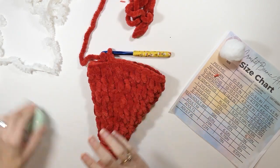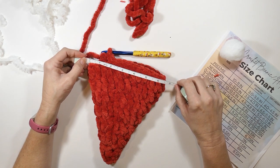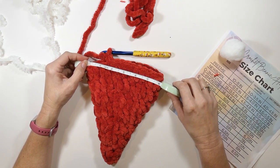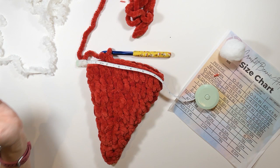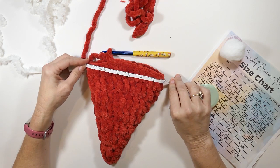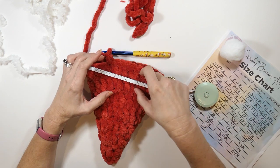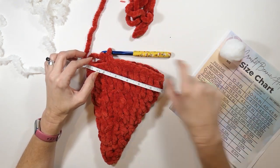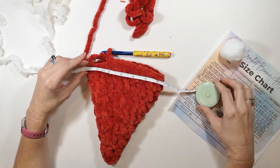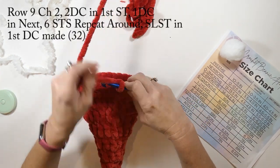Before I start the next row, I'm just going to measure this. It's about six inches long, which is the newborn size — if going all the way around that would make about a 12 to 12 and a half inch circumference hat. So if you were making a newborn size, you would just start going down in rows, probably do two rows of just one double crochet each, then start your fur row. But since we're doing a bigger size, we'll continue.